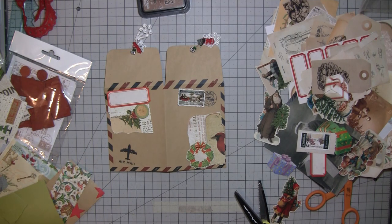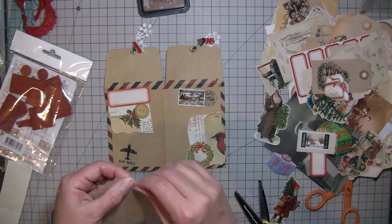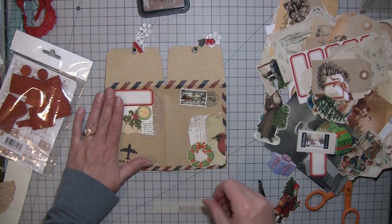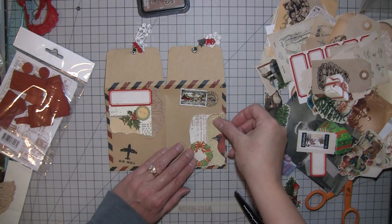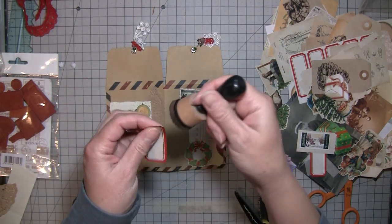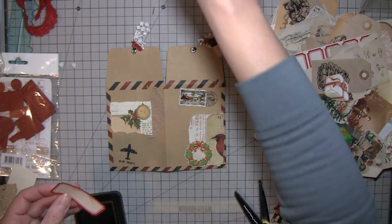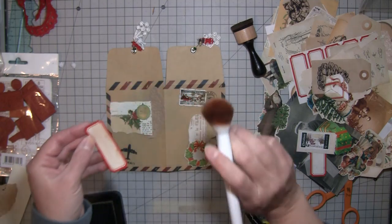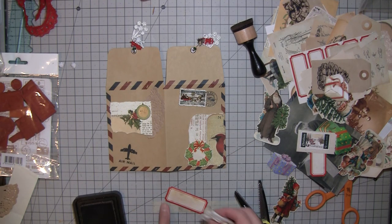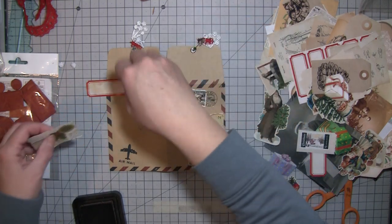I've got stuff everywhere as always because I've been madly working on mini journals, which is awesome — I love doing it. I'll use a little piece of this too. That's what I'm thinking — do some inking and some gluing. If you guys haven't tried this or seen it, I got this idea from Tracy Fox: using a blush brush to ink with. It's a nice way to do it without getting those round circles on everything, because that drives me crazy.